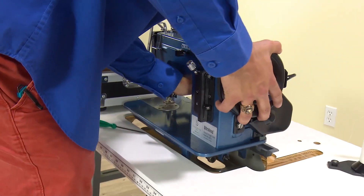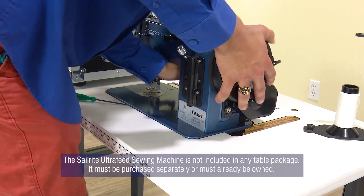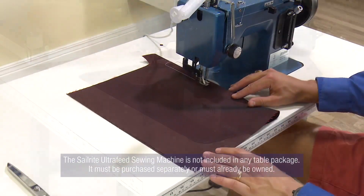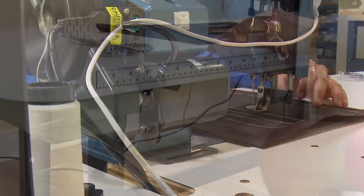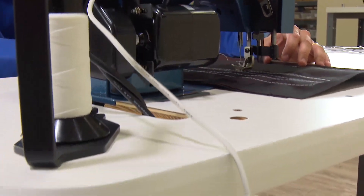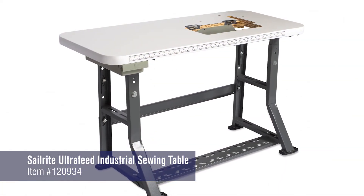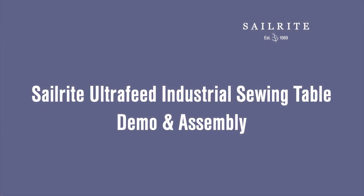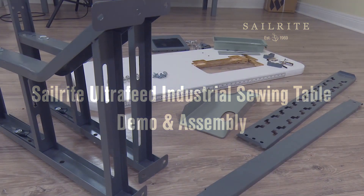Simply remove your Ultrafeed from the case bottom and insert it into the cutout of the sturdy table and you're ready to sew. This table package incorporates the motor that's already mounted to the back of your sewing machine. Ready to order one for your Ultrafeed? Click the link at the top right to get yours. The remainder of this video will show you the steps required to assemble the Sailrite Ultrafeed Industrial Sewing Table.